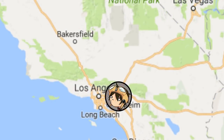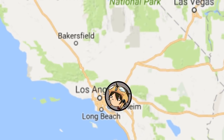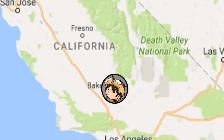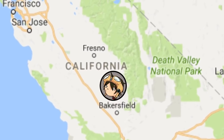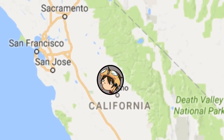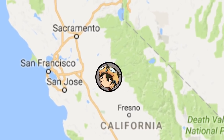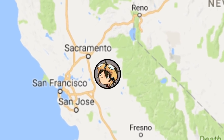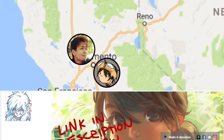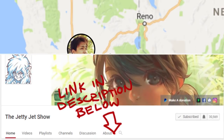My wife and I set off from the realm of Orange County toward the mysterious and exciting land of Sacramento. Along the way, we got to try the local delicacies of the i5, which happens to be bland white people food. After much driving, we finally arrived at our destination — the Jetty Jet Show. Jet was nice enough to let us rest up at his place in Sacramento and show us the exciting world of VR. Be sure to check out his YouTube channel for some great art videos.